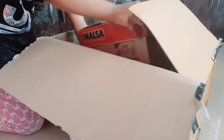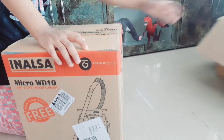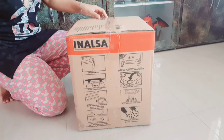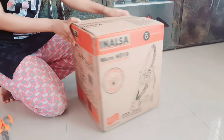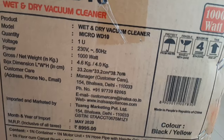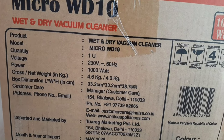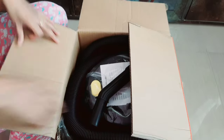This is the vacuum cleaner that I bought from Amazon. The packaging was very good. This is the Inalsa brand and I will mention the model number on the screen. It comes with 10L capacity and a 1000W motor. This model is actually a wet and dry vacuum cleaner, so it can do wet and dry cleaning, and it also has a blower feature. It comes in yellow and black packaging.